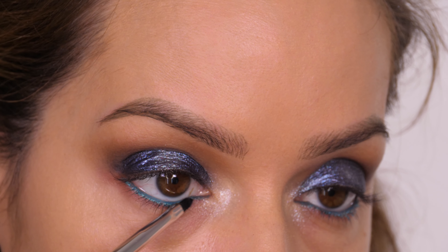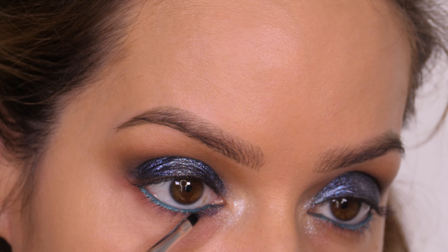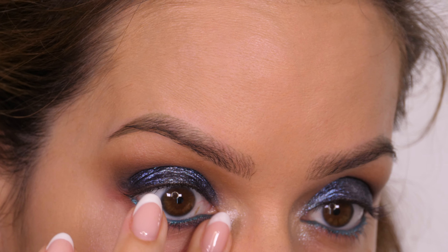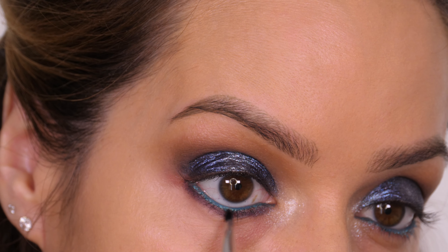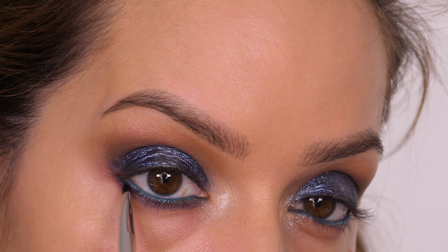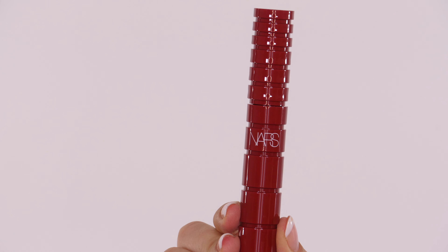The darker you go the more smoky the finish. Underneath the waterline I'm going back in with the Iconic London After Hours crayon and I'm using a brush to smudge it underneath to frame the eye, because I feel like it needs that when you're going for something so heavy on the top. Just don't forget to connect the outer corner of the top lid with the lower one so that it completely frames the eye.